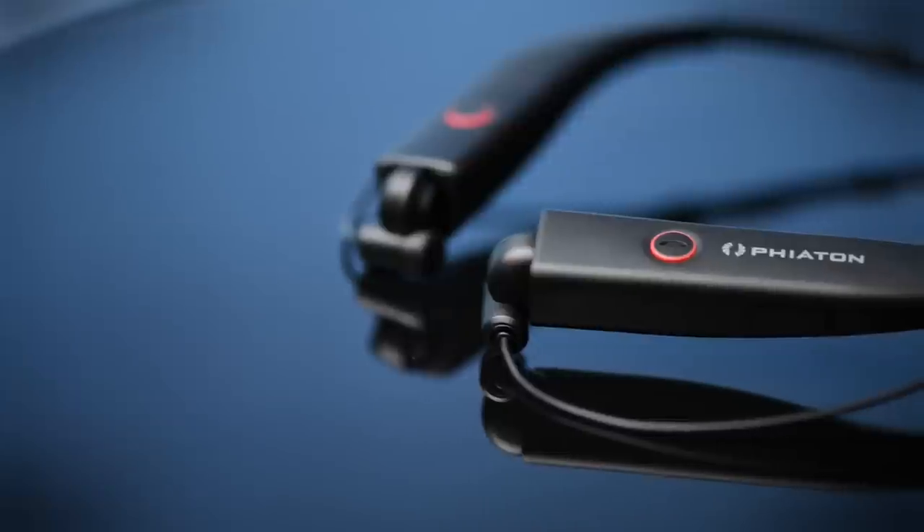Bluetooth headphones have finally hit their stride to the point where we feel really great about recommending them. They sound great, they're super convenient, the battery lasts longer than ever, and Fiatin, a headphone maker that's been in the Bluetooth game longer than most, is starting to come out with some really awesome products.